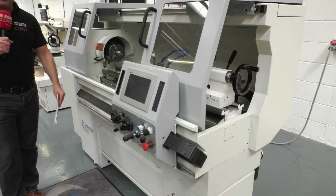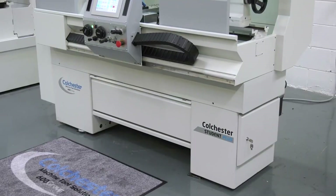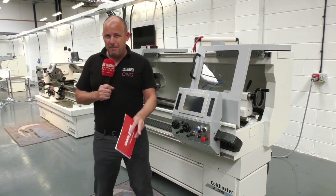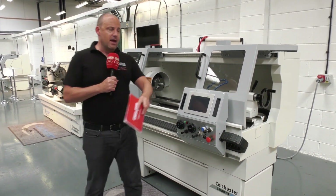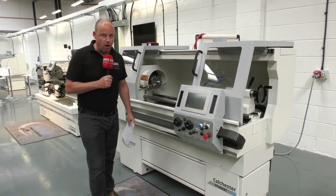It was due to be launched at MACH this year, but MACH didn't happen, so now the machine is available for sale. There are a few coming through the factory as well — get yourself here to Colchester Machine Tools. If you really want a machine that maybe isn't all bells and whistles on the CNC front but isn't also totally manual, this is a great halfway house.